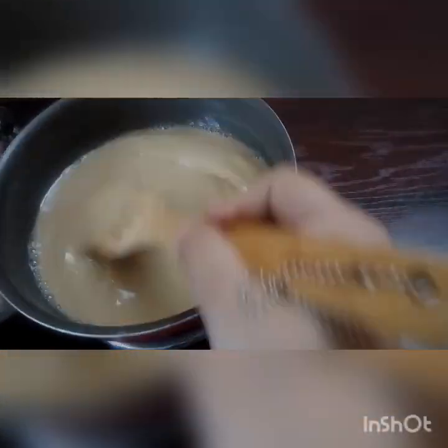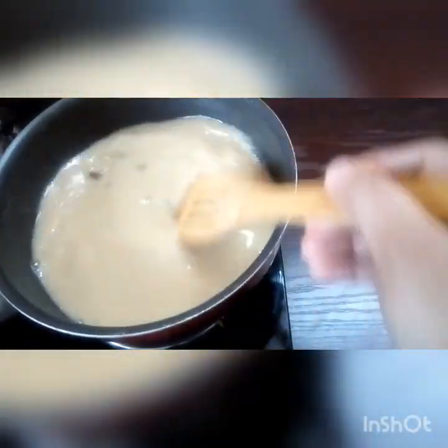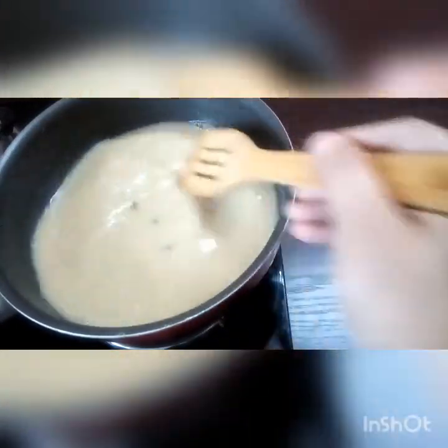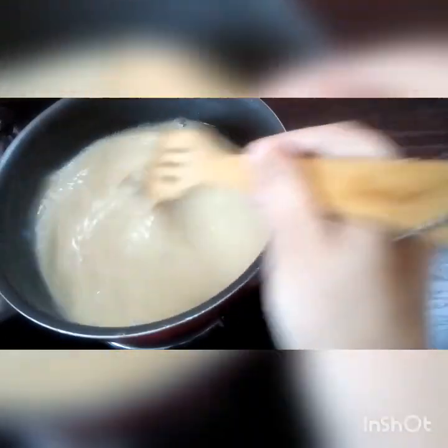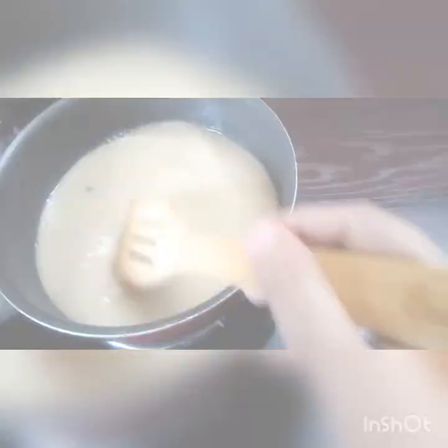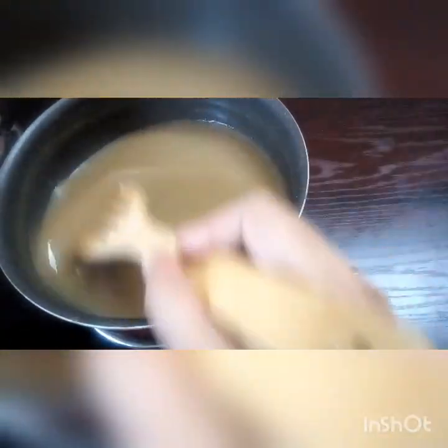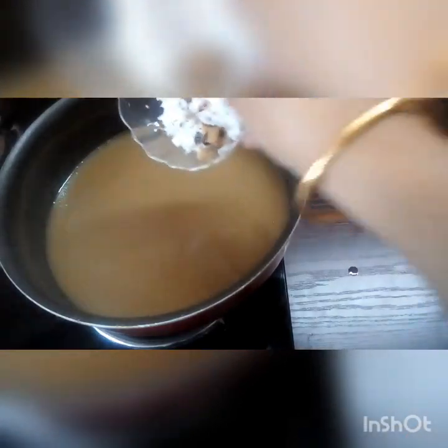The food is ready. It is a good taste. I will cook the food. We had our dinner with a few more minutes. We were taking the dinner. The meal was all the same.